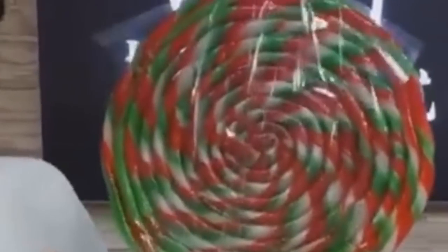We got candy cane deliciousness — a custom-made candy cane. That's insane. Imagine going to a store and saying 'I want the biggest candy cane you've got' and they make this fresh for you. Could not be me, but I respect it. World's biggest candy cane!